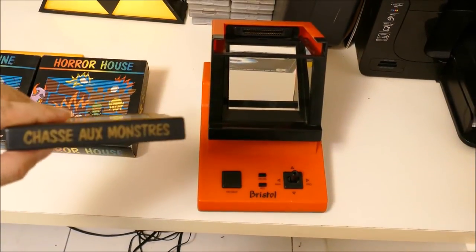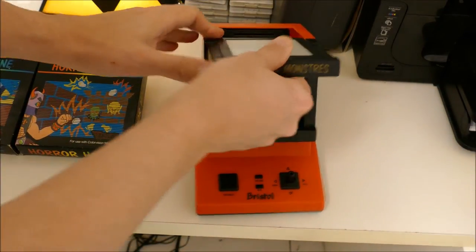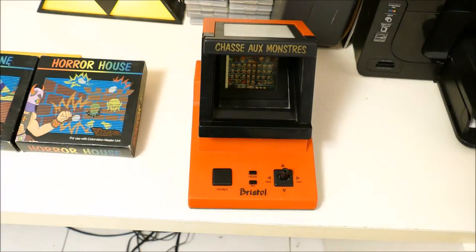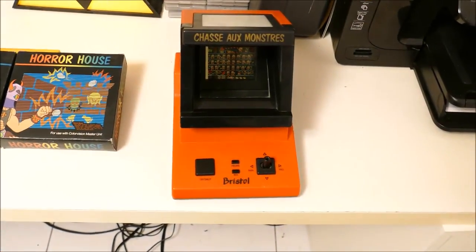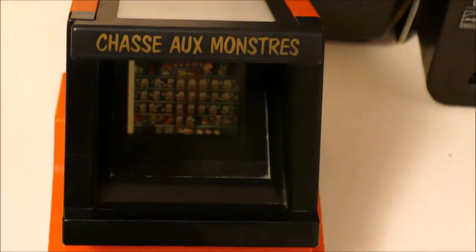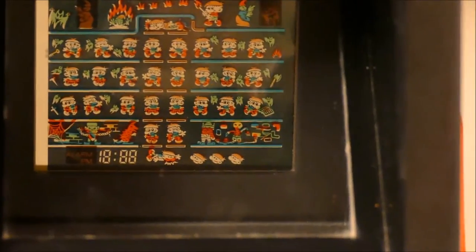The first game I have right here is called Chasse Aux Monsters, which means Monster Chase. I'm gonna put it in right now — it snaps in. And there is no on-off button, which is a little bit strange. I'm gonna try to zoom in and see if you can get a picture. Pardon me for the shaky camera. I'm gonna start playing the game right now — hopefully you guys can see. I'm not gonna know until the video is over, so let's find out.